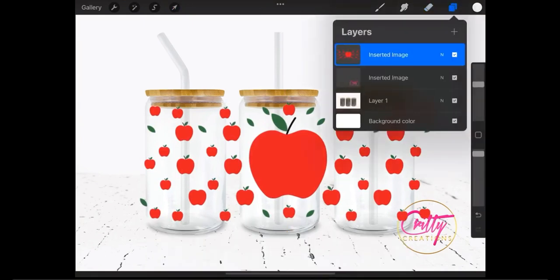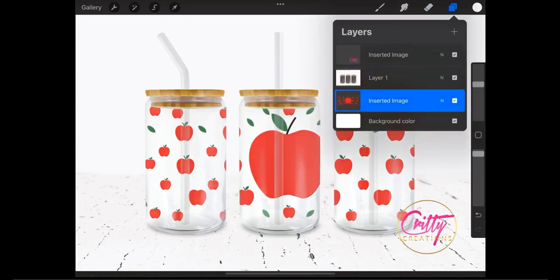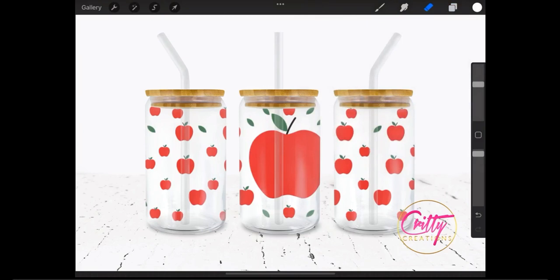After placing her design, the second step is to open the Layers panel in Procreate, choose the layer with your design, and simply drag and drop this layer below the layer of the mockup. Look at her steps — drag and drop and place it there, and this is the final result.